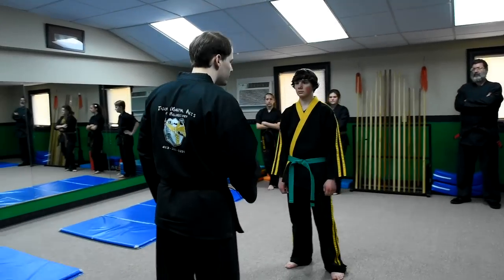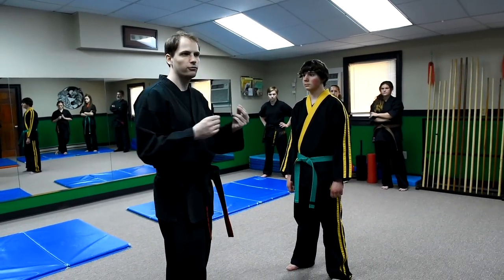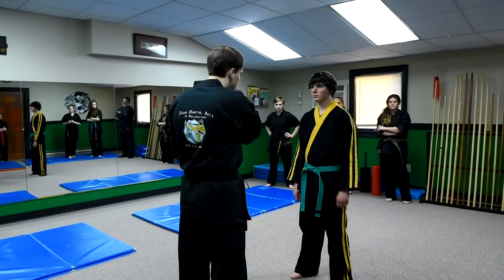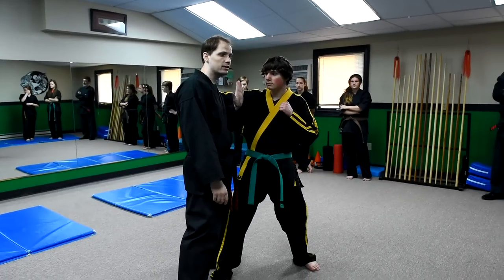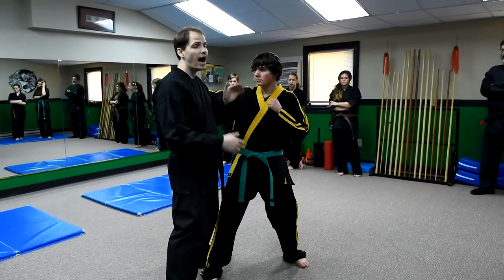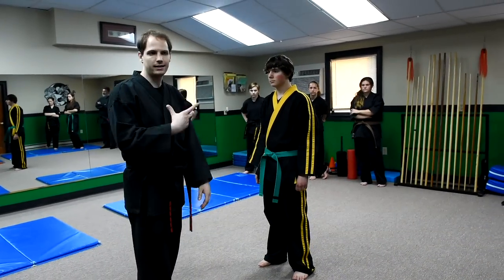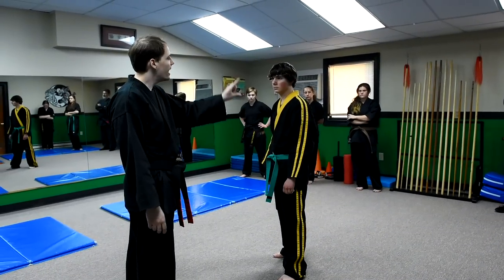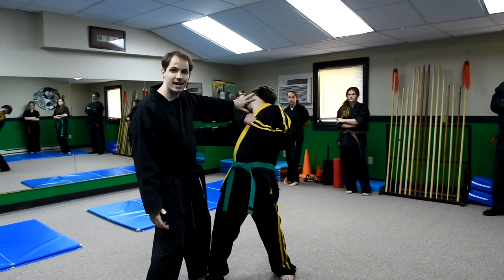This is a roundhouse punch defense and I want to look at several principles involved before we delve into the takedown. He's going to throw a roundhouse punch. The first thing is I'm actually stepping into this punch, into the eye of the storm, but I'm not just going to step right into the punch without doing anything. At the same time I step in, this hand is going to claw the face and strike.